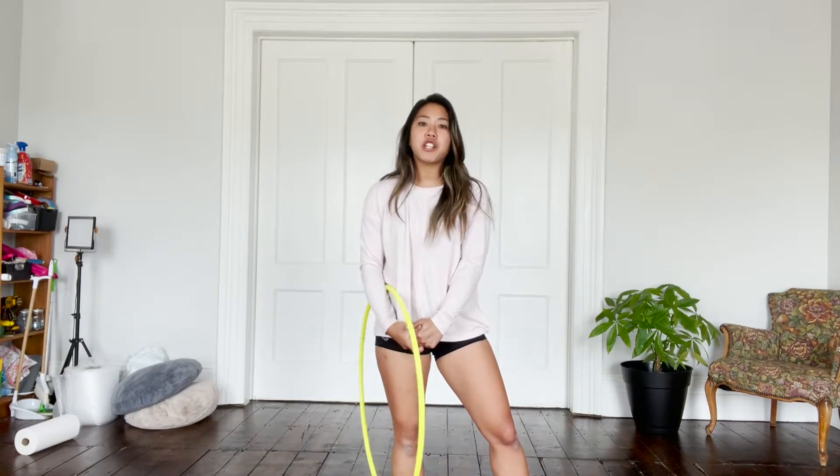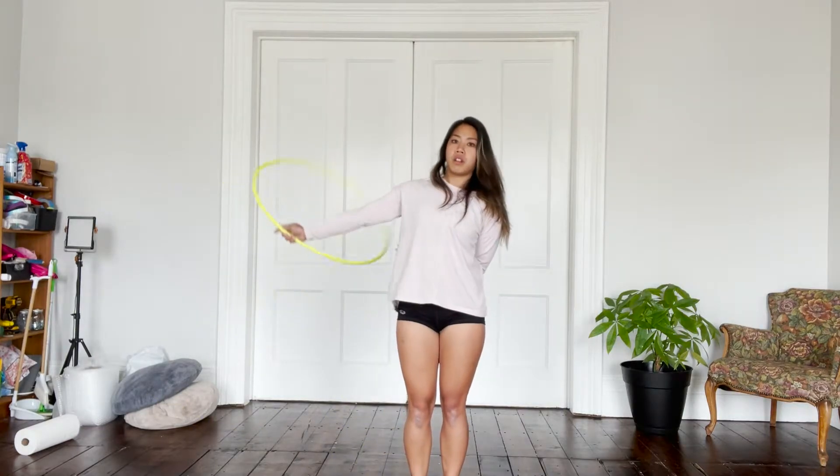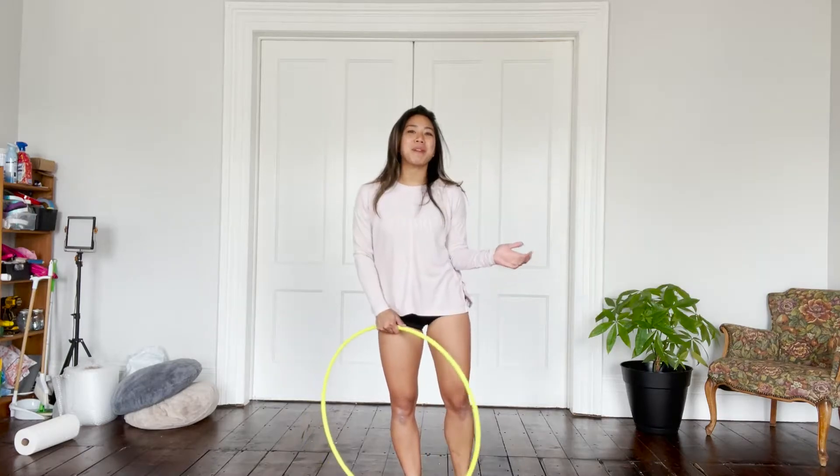In this video, I'm going to be going over a hinging body wrap variation. So the move is going to look something like this. So let's break that down.